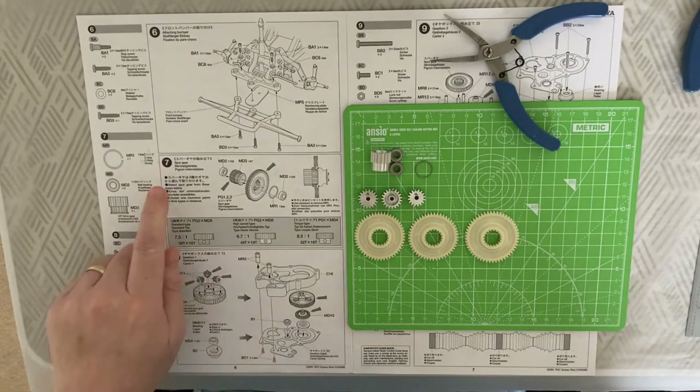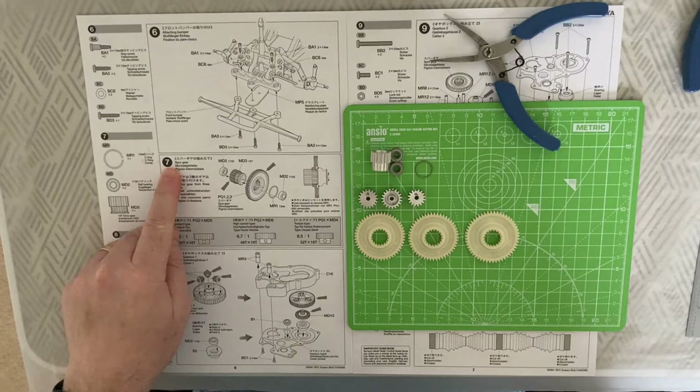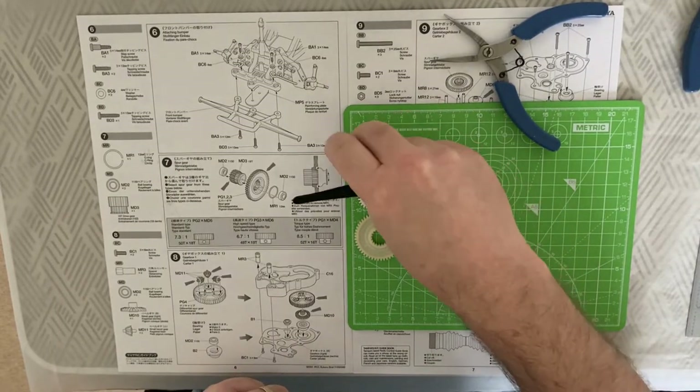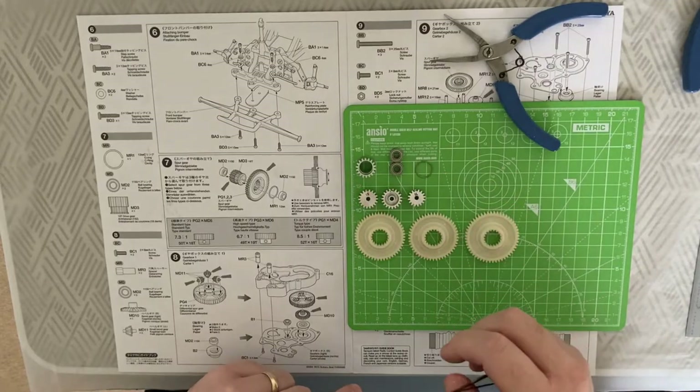Now we are on step seven and I have on the board here all the components that I need for step seven.